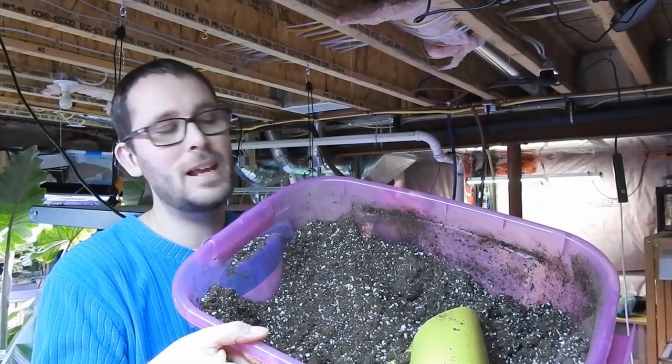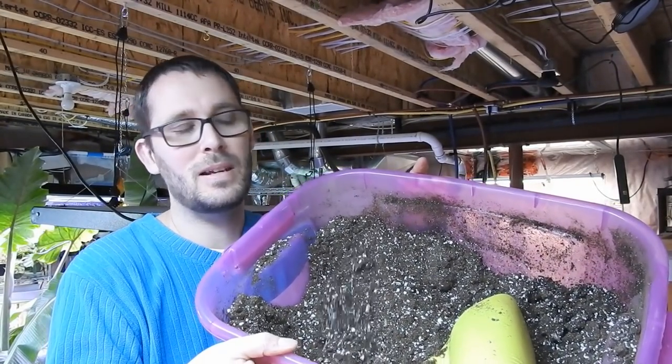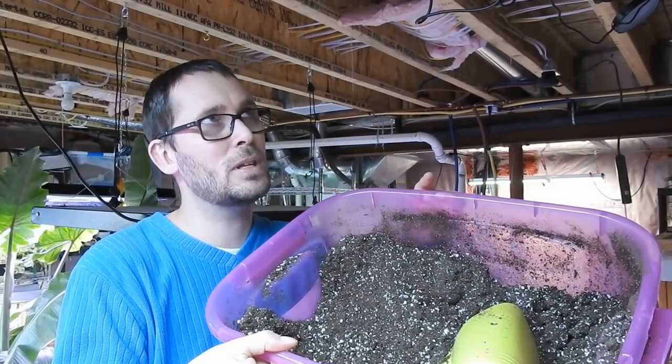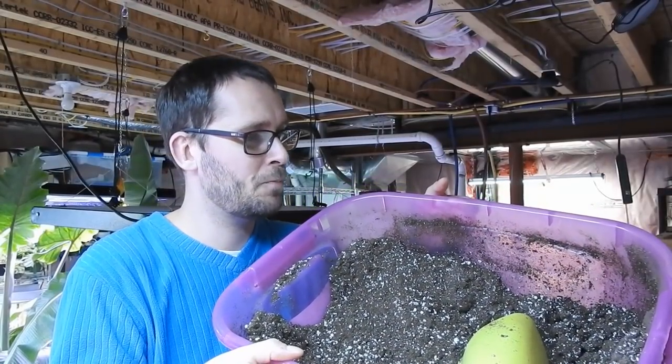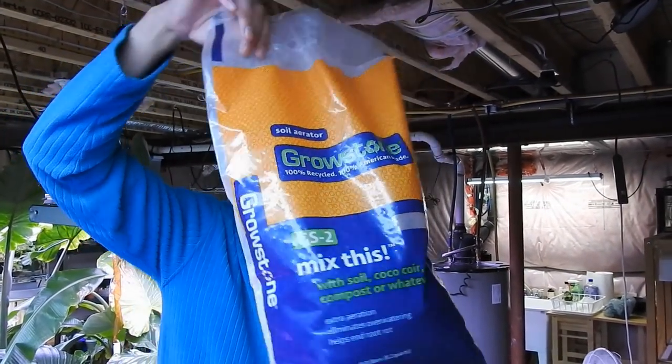Let's get to the fun part — planting it! I'm using the same old same old for me: an all-purpose potting soil. This is the Pro Mix high porosity, so it's going to be mostly peat moss and perlite. I might also add some Growstone in there just to increase the drainage. Here's the bag of Growstone — my bag is almost gone, I'll have to order more.